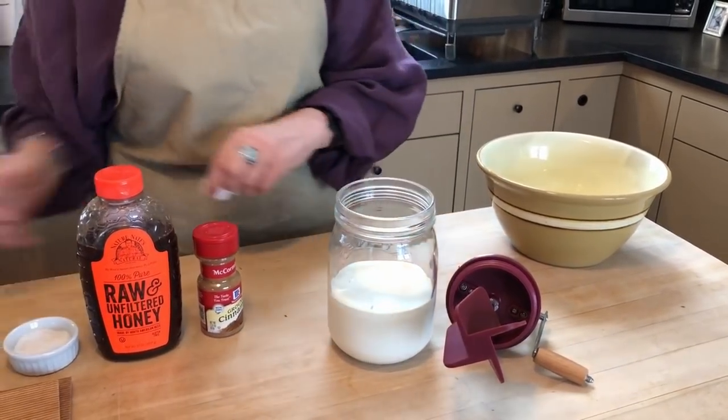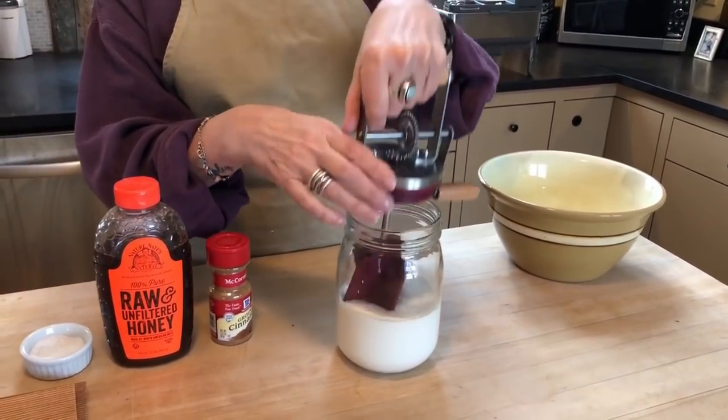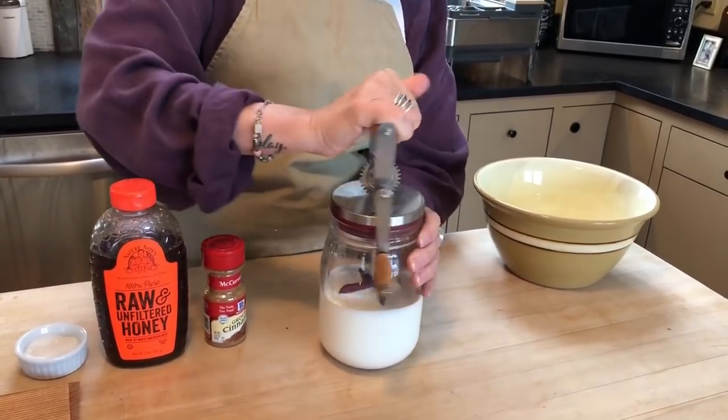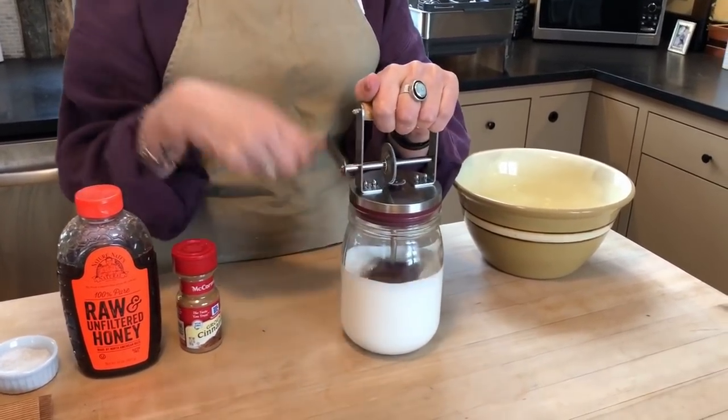Pour it into the churn. The lid just presses on, and then begin churning.